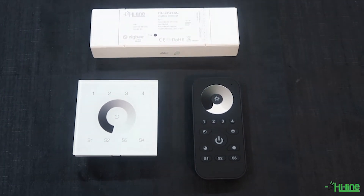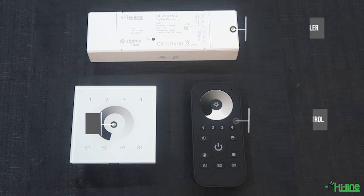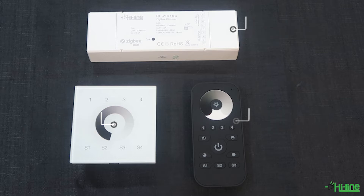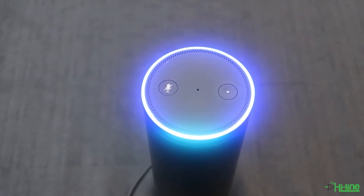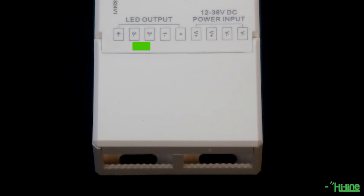Hello everyone and welcome to another Hi-Li lighting tutorial. Today we're going to be talking about our single color LED controller warm out and remote control, and how to pair with the first generation Amazon Alexa Echo Plus. Please note that the Alexa must have a Zigbee inbuilt protocol in order to work. The LED controller has four channels rated at 5 amps per channel and needs to be supplied with 12 to 36 DC volts.